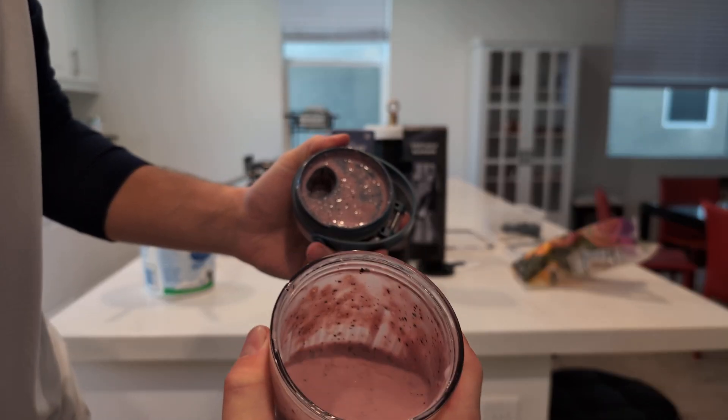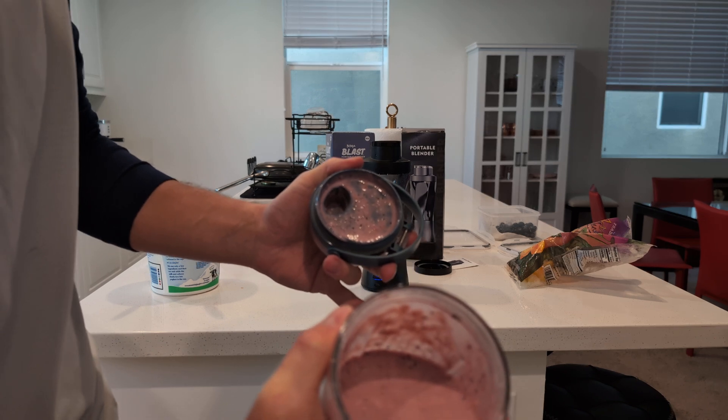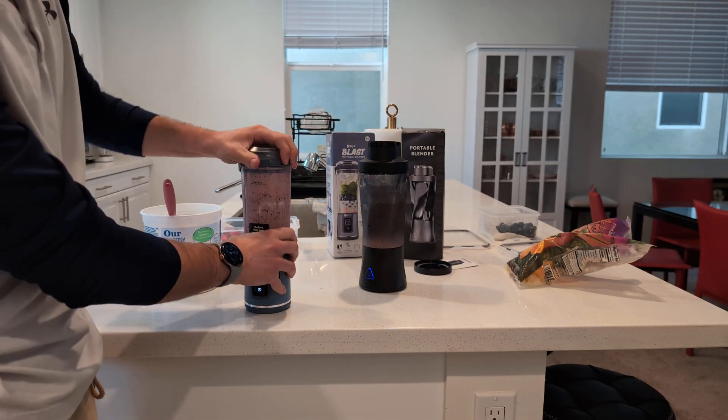The Ninja has finished. It's a little bit runnier than I'd like, so I'm going to figure out a way to thicken it up with some more yogurt. But as you can see, it's really blended all the way through, and we've got a nice perfect blend.